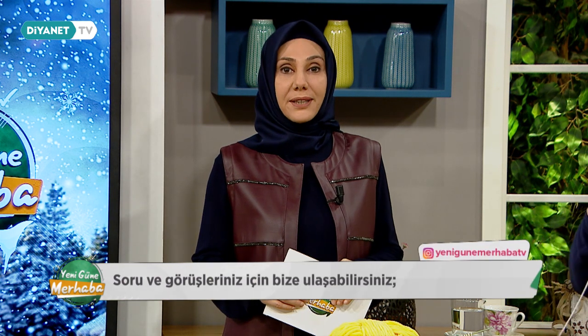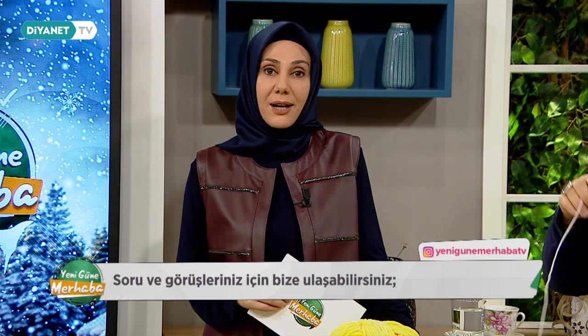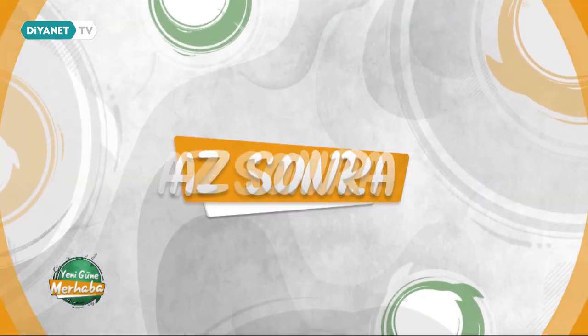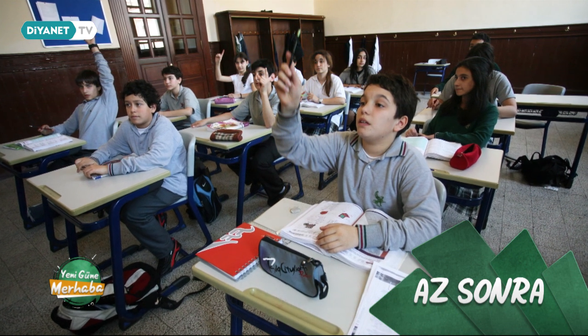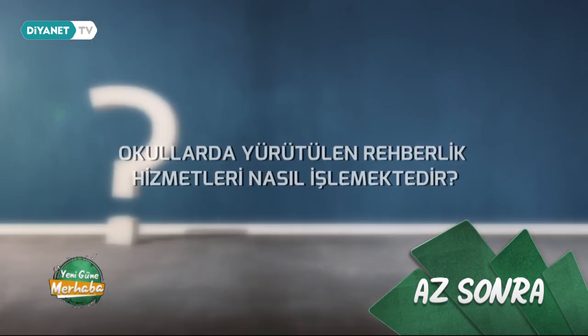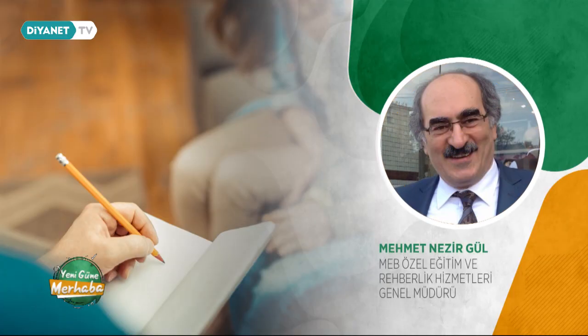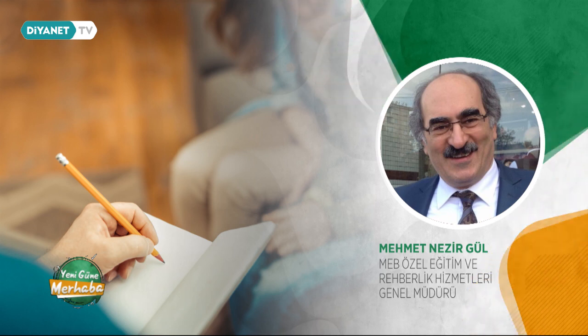Değerli izleyenler, yeni güne merhaba da bugün eğitimde rehberliğin yeri ve önemi hakkında konuşacağız. Sorularınız ya da önerileriniz varsa VIP numaramızdan ya da Instagram adresimizden bizlere ulaşabilirsiniz. Öğrencinin eğitim sürecinde her yönüyle gelişebilmesi için kişisel, eğitsel ve mesleki rehberliğe ihtiyacı vardır. Okullarda yürütülen rehberlik hizmetleri nasıl işlemektedir?